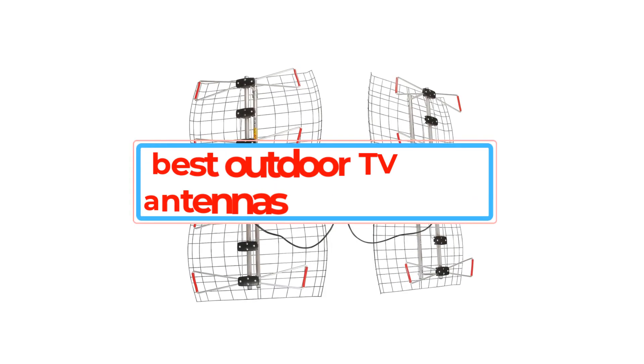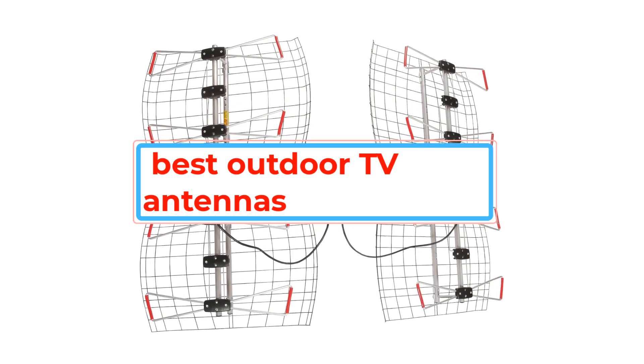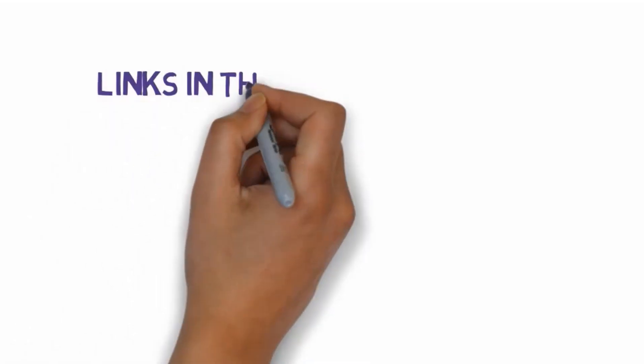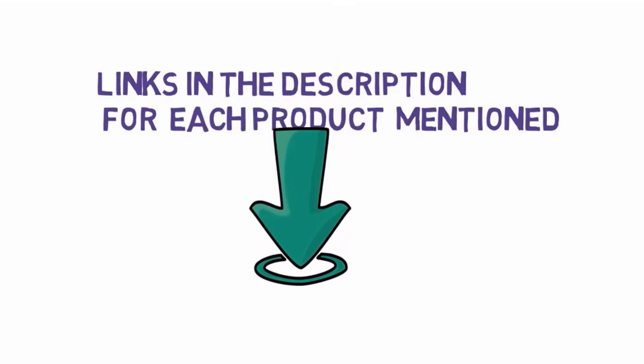Are you looking for the best outdoor TV antennas? In this video we will look at some of the best outdoor TV antennas. Before we get started, we have included links in the description, so make sure you check those out to see which one is in your budget range.